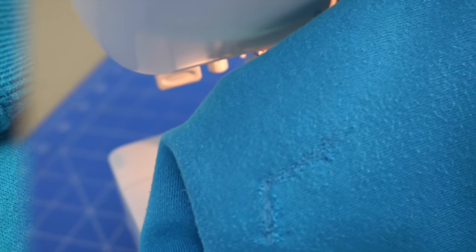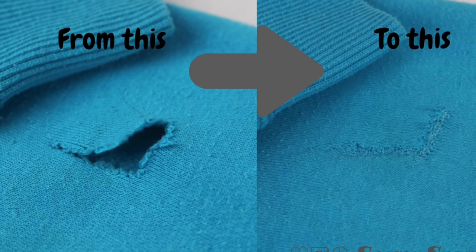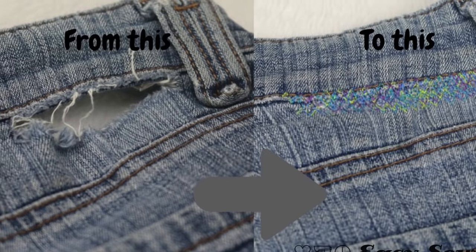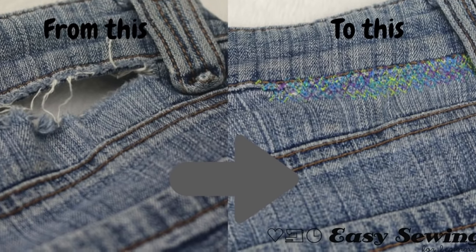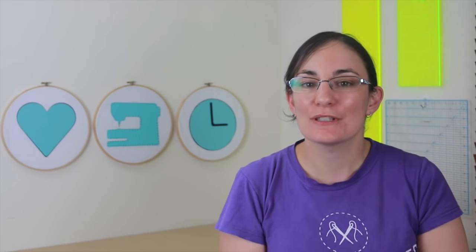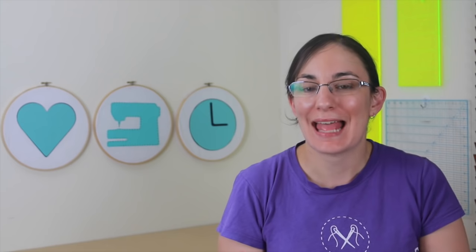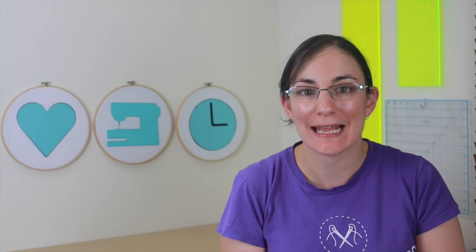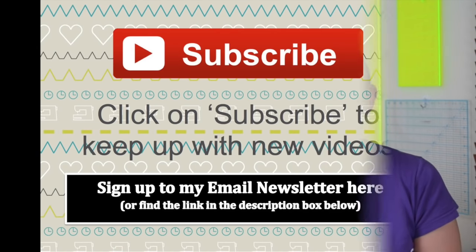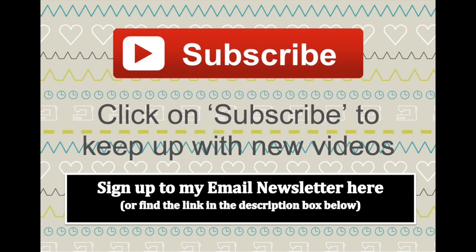I hope you found this tutorial useful today. If you did, please hit the thumbs up button. And don't forget to subscribe to my channel to keep up with all the new videos I'm bringing out in the near future. Leave a comment down below as well if you like. See you next time, bye!